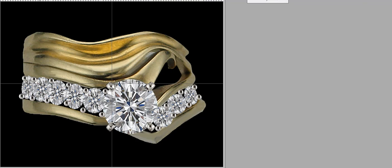So from here, this is the finished piece of her two-piece wedding set with the added diamond wedding band.